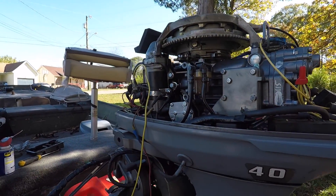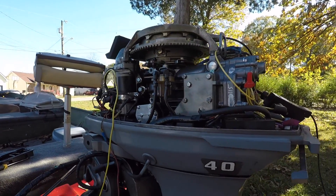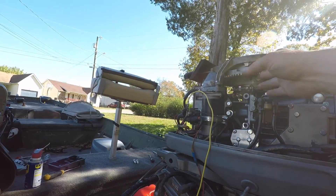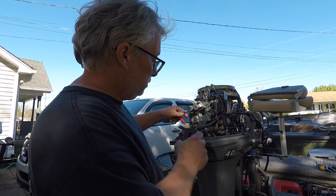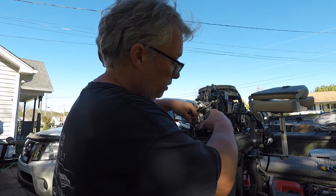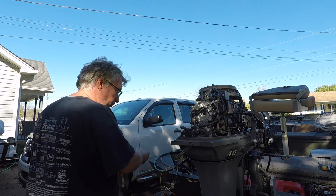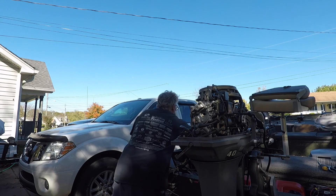Put our timing light here and make some adjustments. What I got to say about this motor — just have patience with it, because getting all the linkage and everything adjusted right is not an easy task.